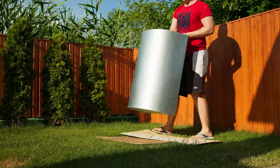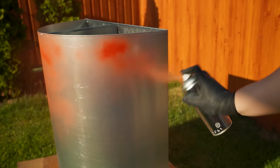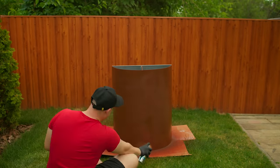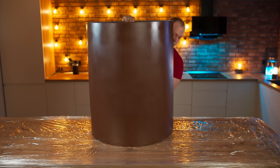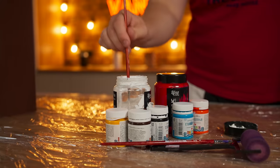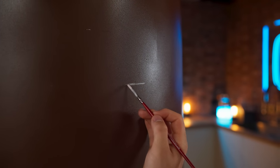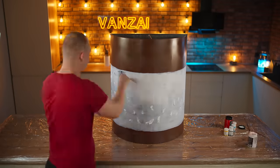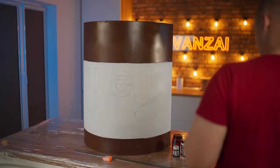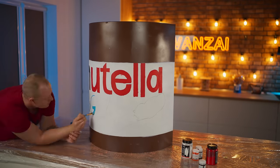An enlarged copy of the Nutella box was made to order for us. We shake the can of primer and cover the box with it. After that, we blow everything out with brown paint. We transfer the box to the studio and arm ourselves with acrylic paints, brushes, and rollers. Now we need white paint. We draw borders with a brush and make a white background with a roller. We draw the outline of the inscriptions with a pencil and decorate it all. Done.